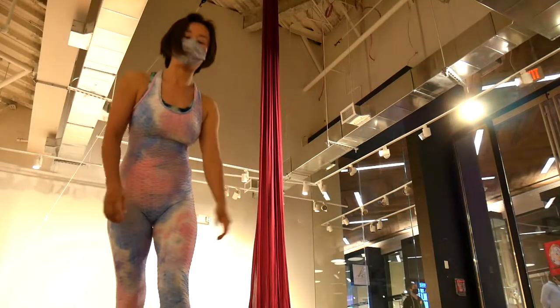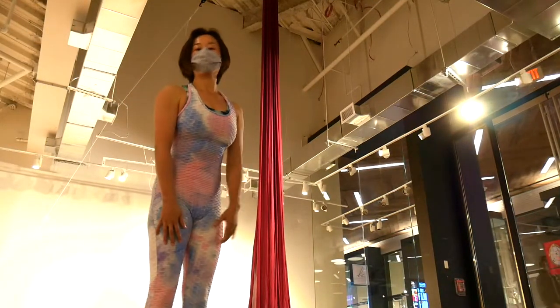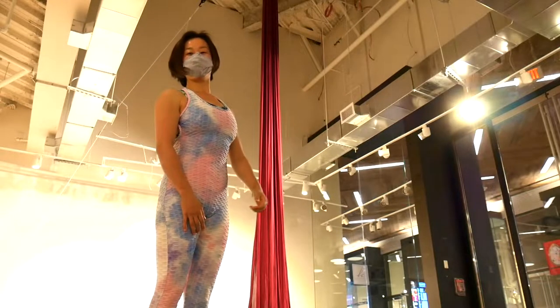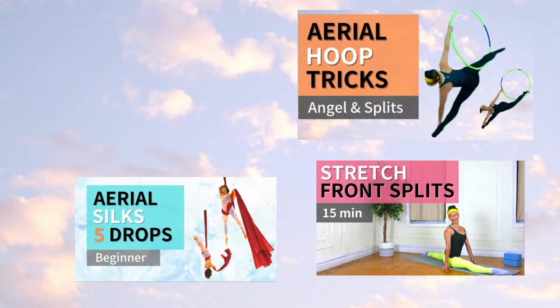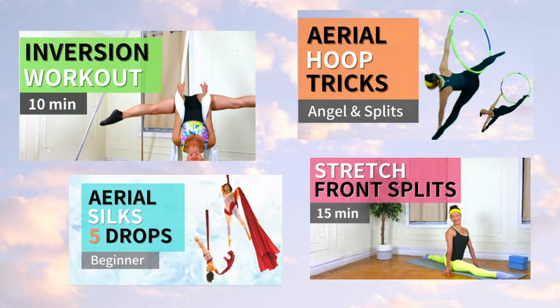Hi there, welcome to my channel. Today I'm going to show you four basic crossback drops. Please subscribe to my channel if you are not already — I have a lot of aerial fitness videos, so make sure that you check it out.